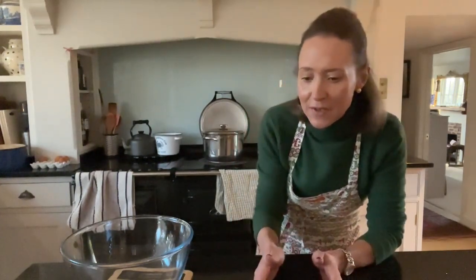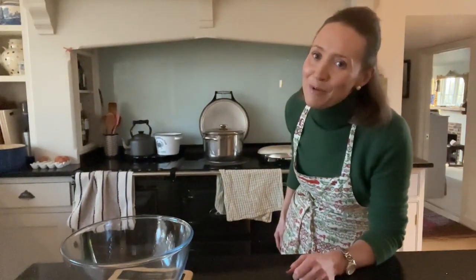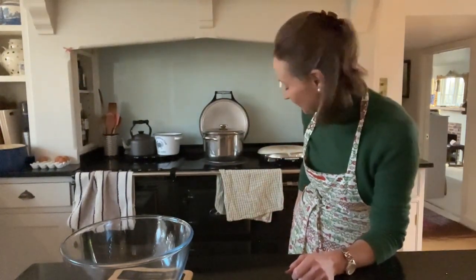Now you can do this the day before — it depends how you are time-wise. I'm going to try and do this all in one day for you and show you start to finish, but often I'll start it off the night before. As soon as that's come to the boil, I will pop it into my simmering oven. If you don't have an Aga, then you can just simmer it on a low heat once it's come to the boil for a good few hours.